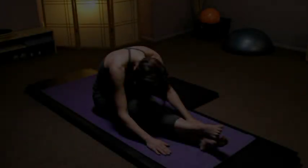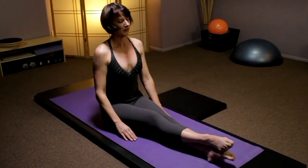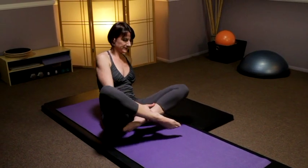In order to balance out the body we need to open up the opposite direction. We'll do this with the second section of core conditioning, focusing on our back and our glutes. Sitting up for the spine twist, crossing the legs.